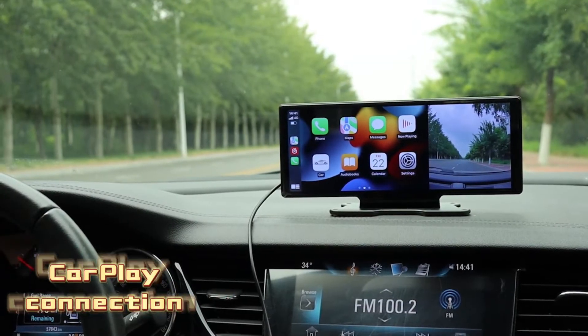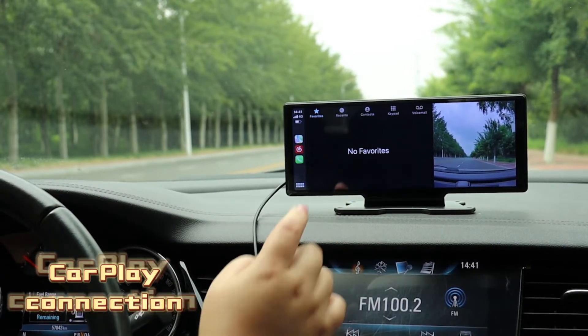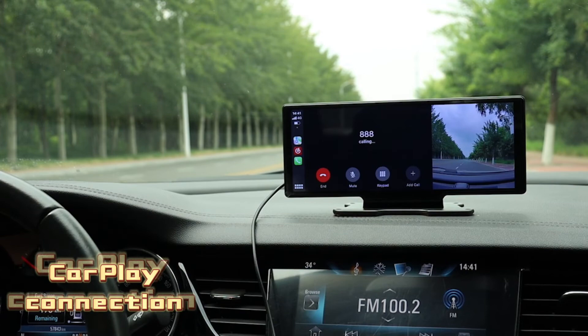As you can see, this is the page you will get — the left part is for CarPlay usage and the right part is for the front dash cam view. You will also get the normal classic CarPlay features,